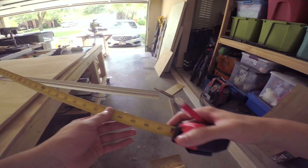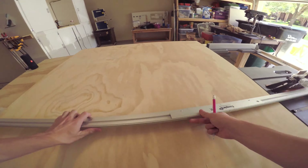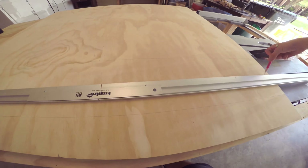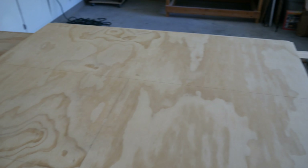So I started out by just marking the plywood and drawing out where I need to make my cuts. For this project I'm using about half a sheet of ply and three pine boards. I just finished marking up all the plywood and now it's time to cut it.